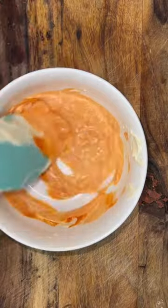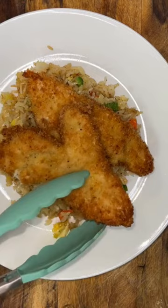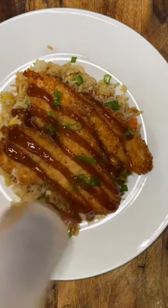While the chicken drains I'm gonna make a spicy mayo using equal parts mayo and sriracha. Now it's time to serve ourselves. Add your rice, your chicken, maybe a little bit of garnish, drizzle it with some teriyaki sauce, your spicy mayo and that's it.